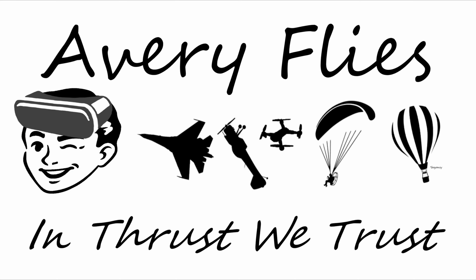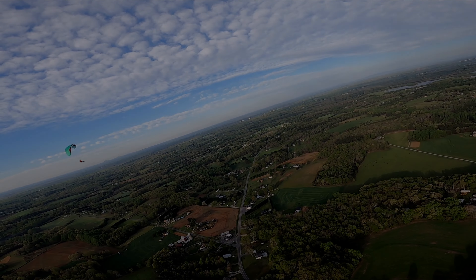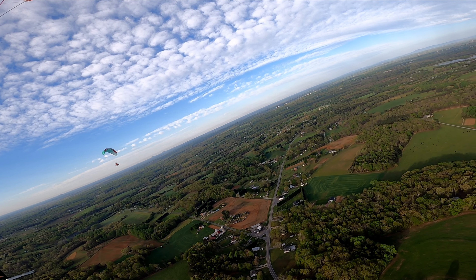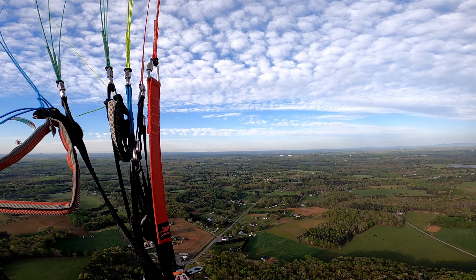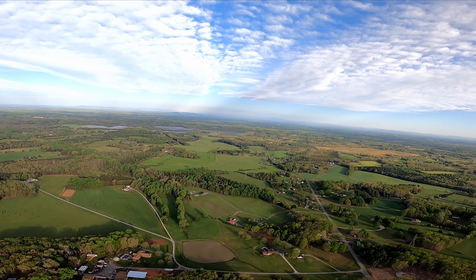All right, Curtis, I'm in the air coming to you. Avery and Curtis, keep your legs if you can hear me. Can you hear me? My radio was on the wrong frequency. Welcome to the skies, buddy.